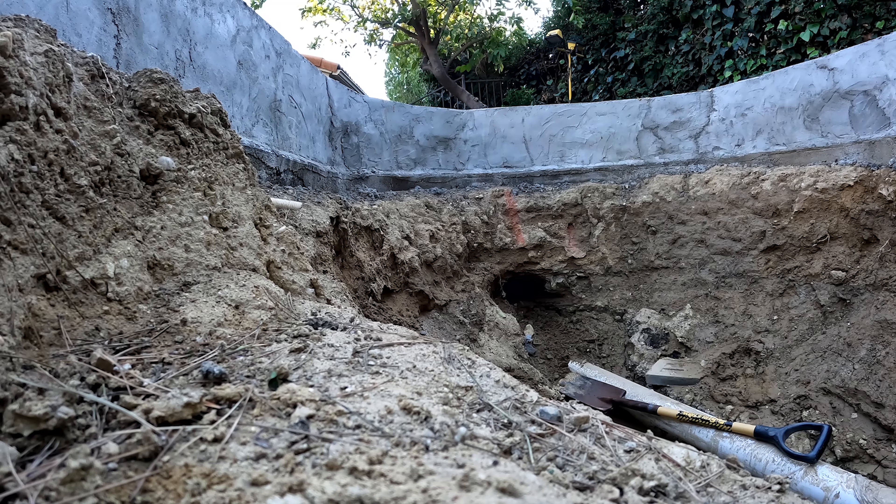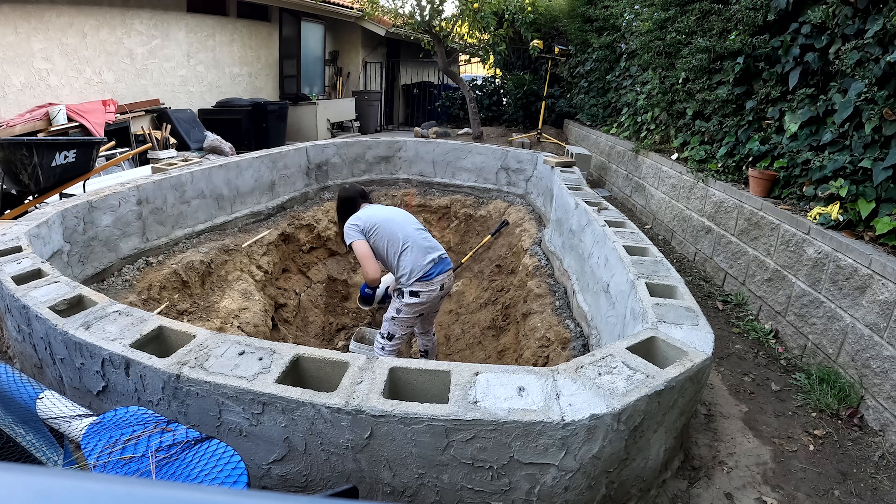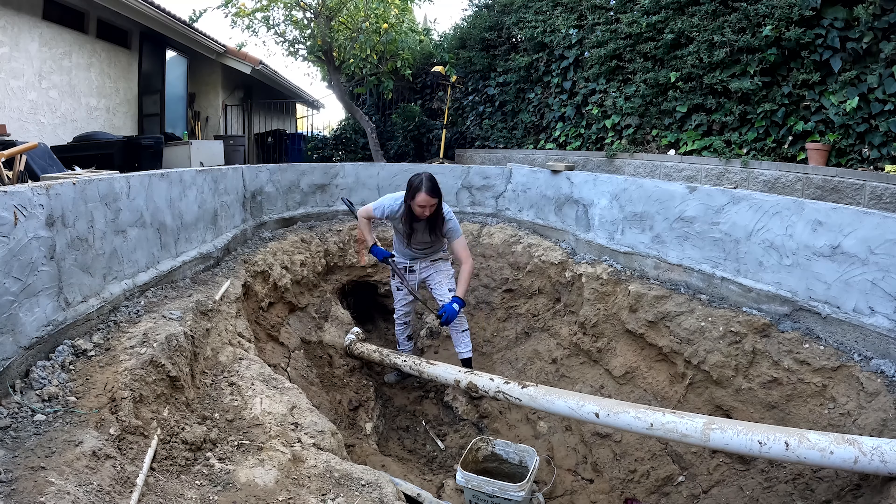Hey, what's up aqua amigos! In today's video we're going to see where we can get with the bottom drain. My dad's out here helping. About two days ago I came out here and cleaned out the inside of the pond, dug out the tunnel again which got filled in by the rain. I ended up pulling something in my back, had to rest for a day, but I'm back out again in my muddy clothes and we're going to see if we can get that thing installed today.